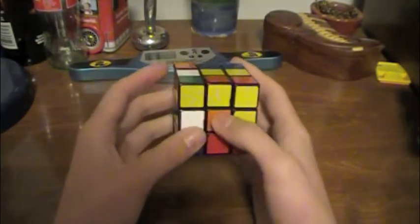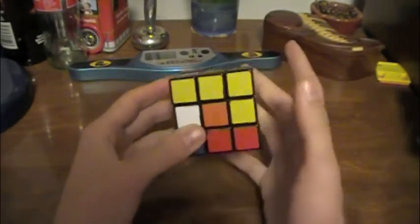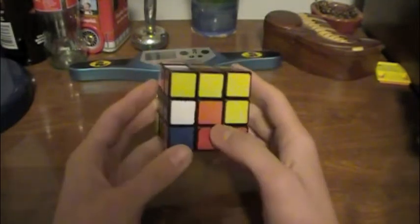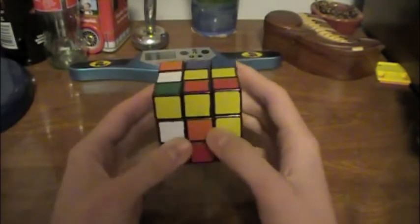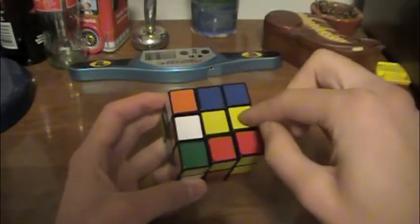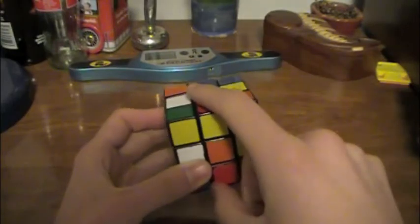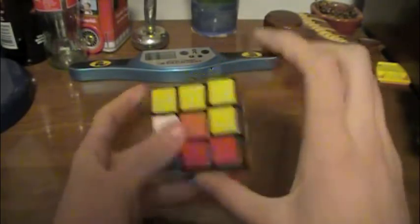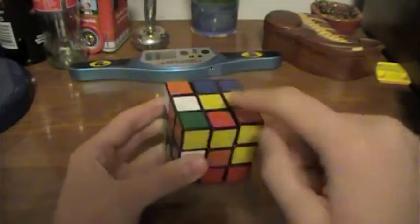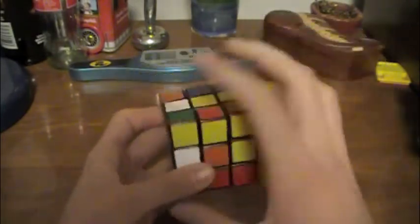For the sake of simplicity, we are going to be using the white side for the cross, because for most people it is the easiest to recognize. What you want to do first is simply get all of these white pieces up on the opposite side, which on most cubes will be yellow. If it's not, you can just look across from the white center, and you'll need to put all of the white edges on that side facing up.